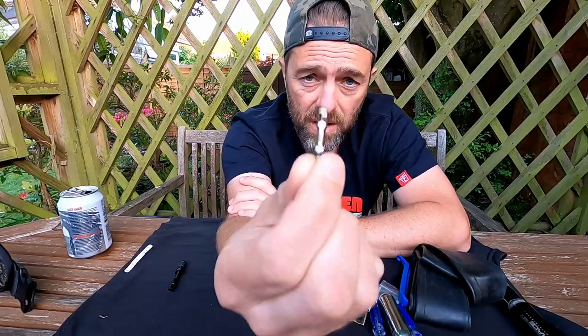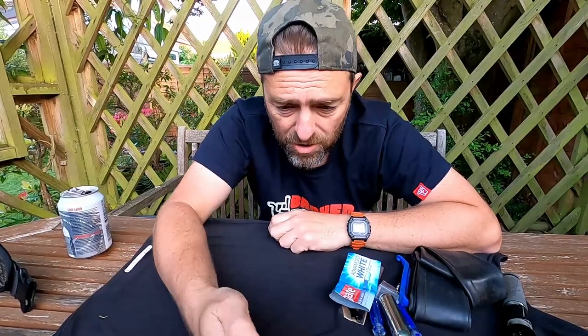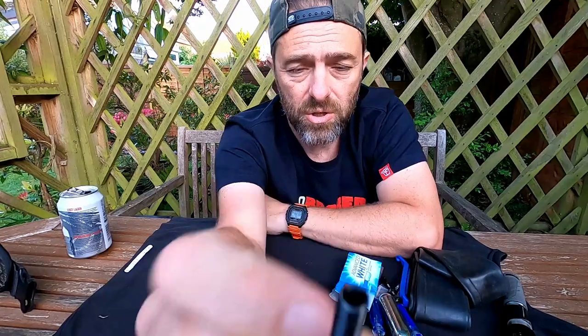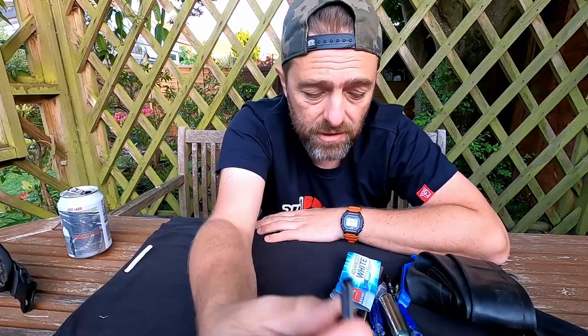I also carry a spare Presta valve core — it's very easy to break one of these if you're pumping it up too vigorously, so it's quite a good idea to carry a spare. And due to a mishap I had last year, I've now started carrying a completely spare valve. On that particular day my valve actually snapped at the top, and luckily somebody with me was carrying a spare — I've decided to carry one ever since. If you're out for a long ride you might want to save your tube for later, or you might have already used it, so covering every eventuality makes sense.